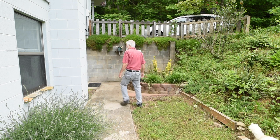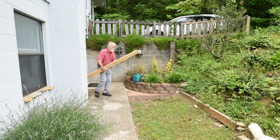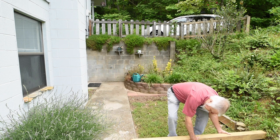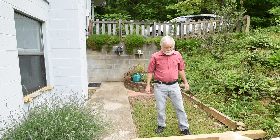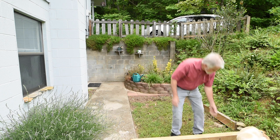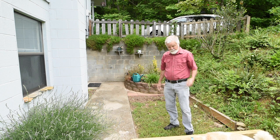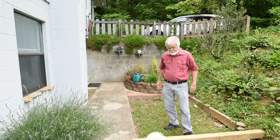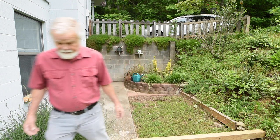I'm already getting out of breath. Beekeeping is hard work — this is just the beginning. It's really hard work actually, especially when you're 80 years old. But I'm not quite there yet. Almost, not quite. Charlie says it's okay. So let's go get the beehive.